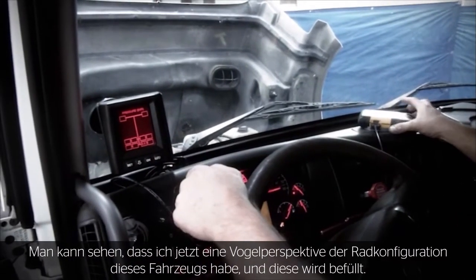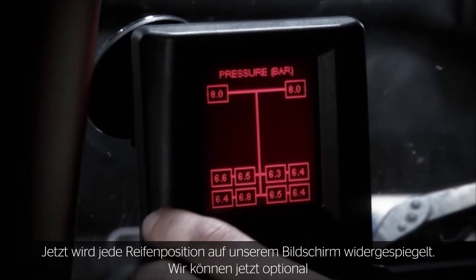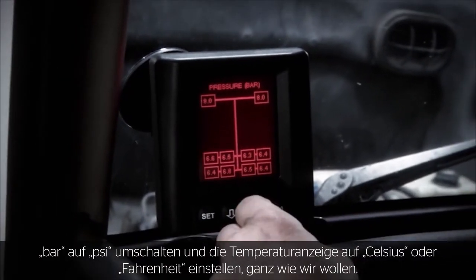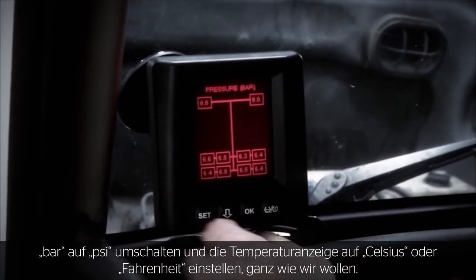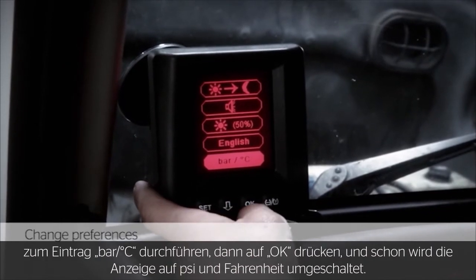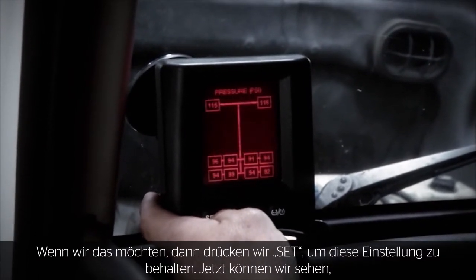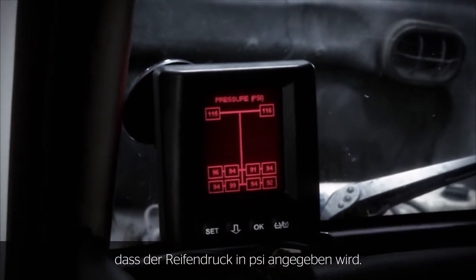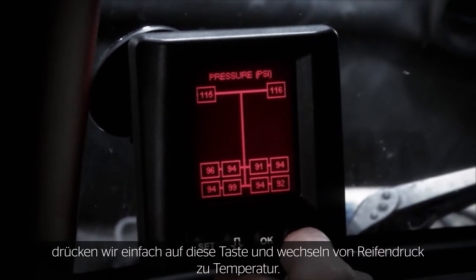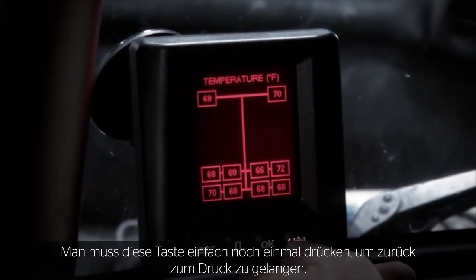I now have a bird's eye view of my wheel configuration for this vehicle and it's starting to populate. Now that each tire position is represented on screen, we have the option to switch from bar to PSI and set temperature to Celsius or Fahrenheit. To make that change, we hit the set button, scroll down to bar/Celsius, hit OK, and it switches to PSI and Fahrenheit. We hit set to keep that setting, and you can now see tire pressure represented in PSI. To view the temperature for each tire position, simply hit this button to toggle from pressure to temperature, and hit it again to return to pressure.